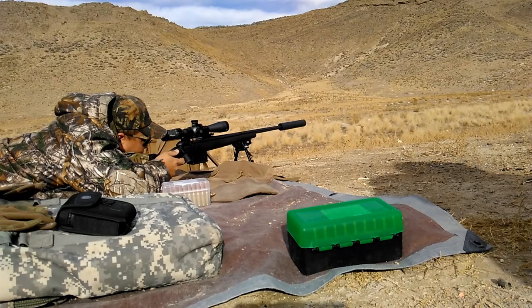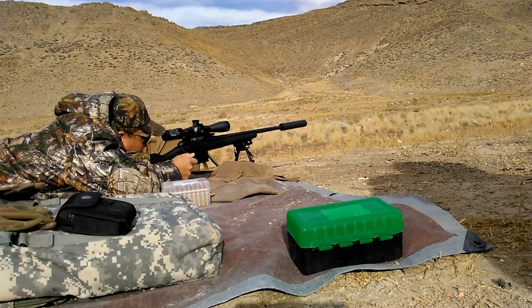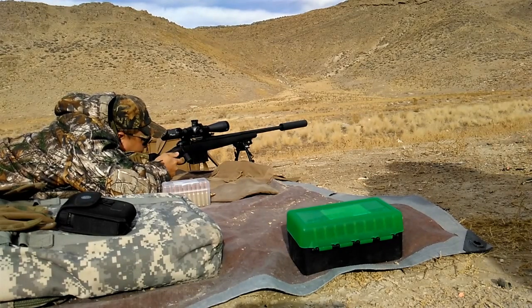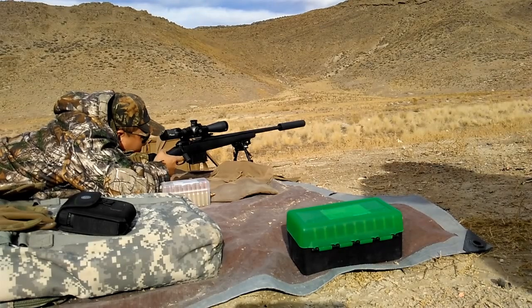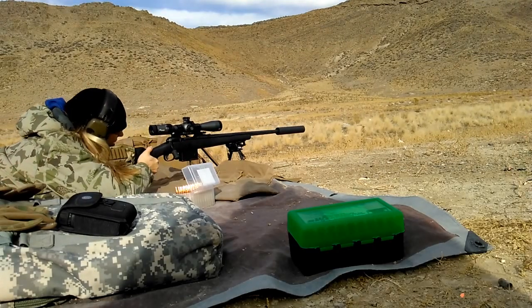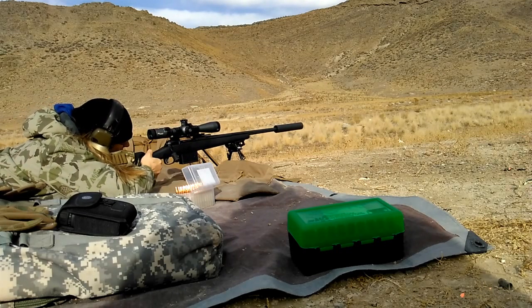I haven't really made any modifications to the rifle. In the video I am using a bipod, but that's typical for me. The bipod I'm using is a Caldwell XLA bipod — very affordable, so don't be fooled by the price. I've had this one for about seven years and it's seen hundreds and hundreds of rounds and has held up extremely well.